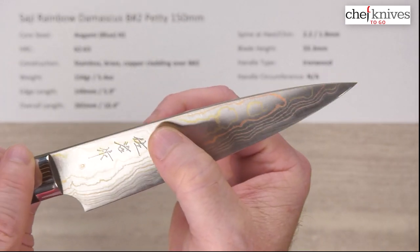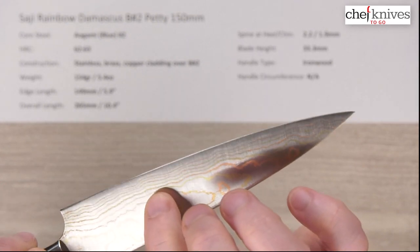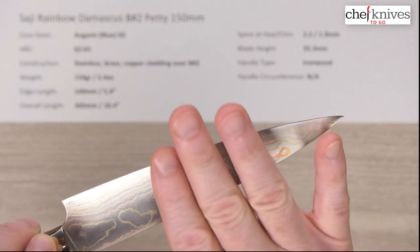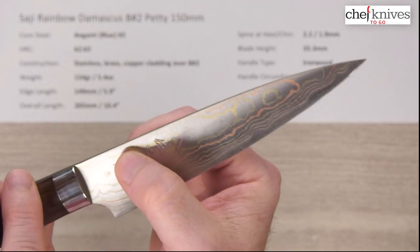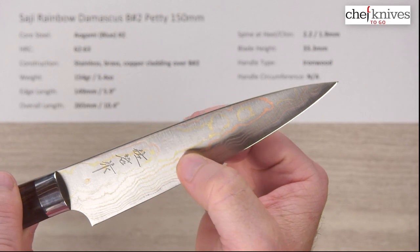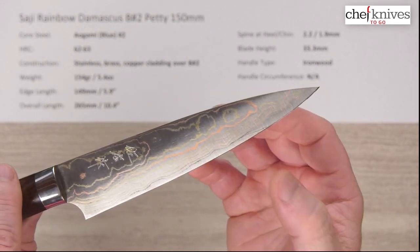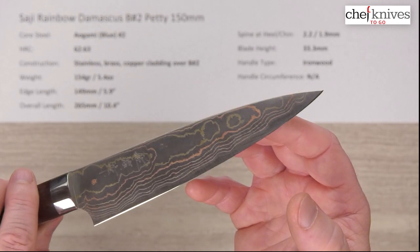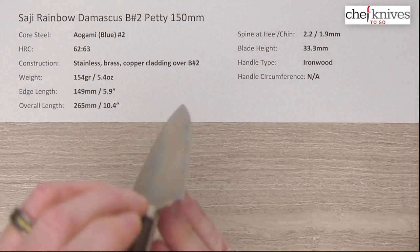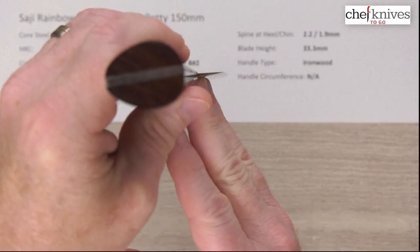The contour here is kind of a continuous flow and curve ground down to the edge. It's not like a discrete shoulder where you'd suddenly see a blade road or a shoulder. You've got a continuous contour, convex down from the spine all the way to the edge. It's a very well-crafted knife and the edge has some meat behind it as well, so this knife has a stout kind of feel to it.